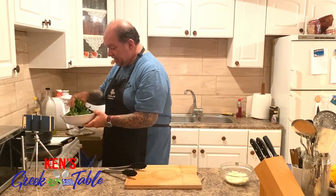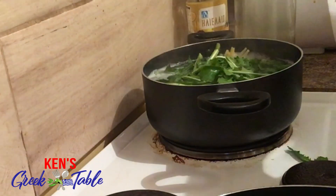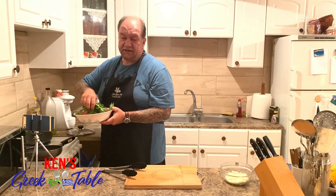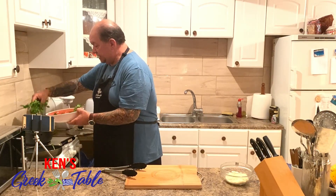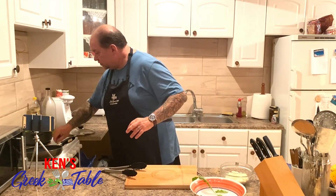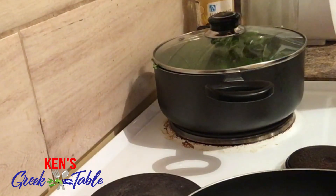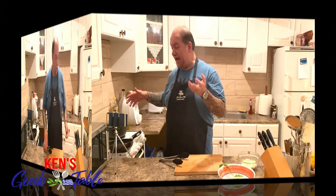I'm just gonna take a bunch — don't ask me exactly how much, because it's a bunch and that's basically how I cook. I'm going to place them in, take a couple of the not-so-good ones out, throw the lid on, and they're gonna be good to go in no time.